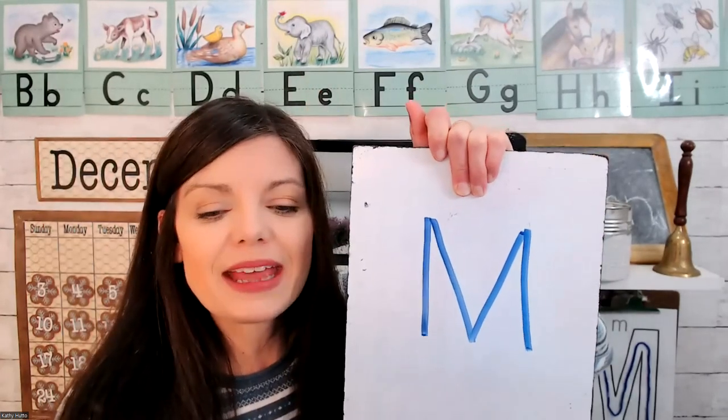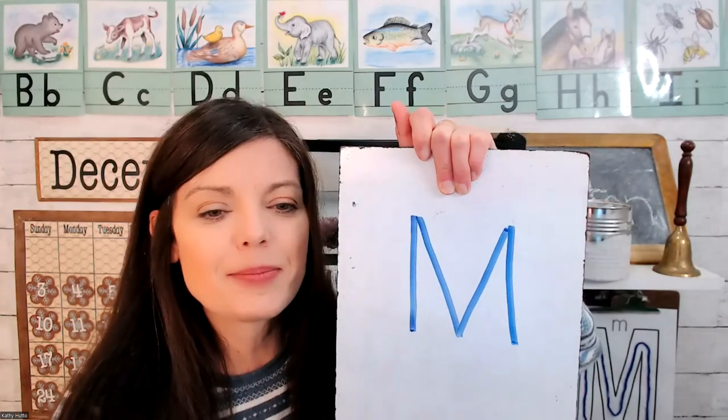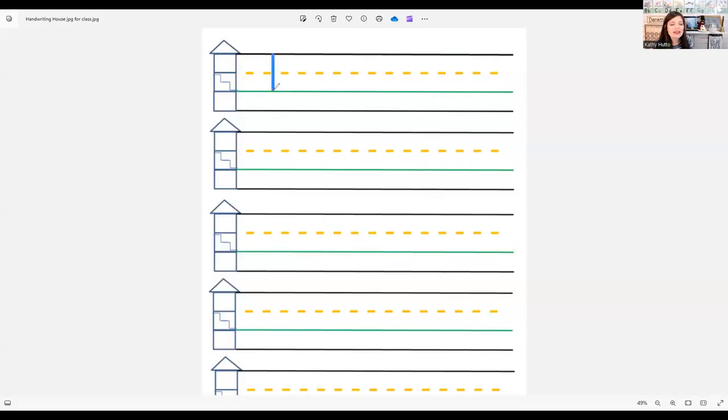Let's practice making an uppercase M. First we will make a line, and then we will slide up and down. To me, letter M looks like a line, and then a letter V in the middle, and then another line.